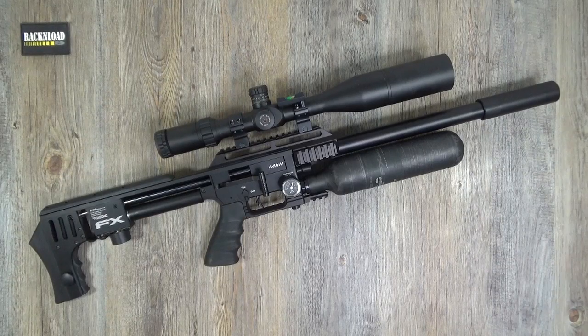Guess what? I'm still not getting paid by FX to do reviews for FX airguns. What's going on? I must be the only gun tuber that isn't.